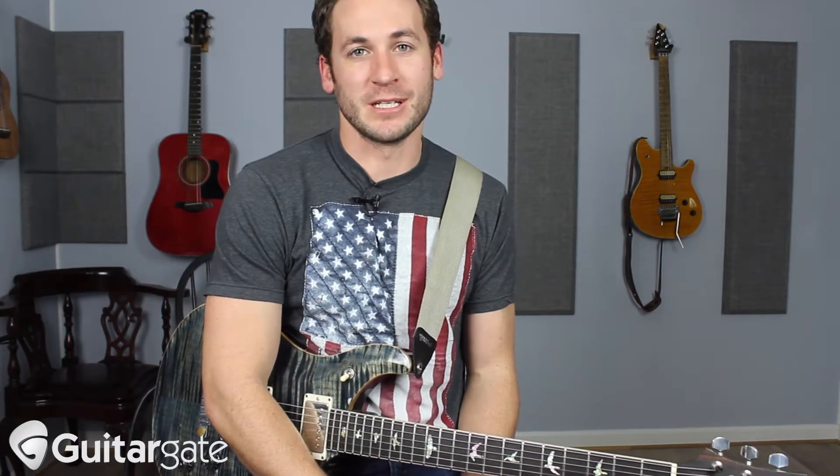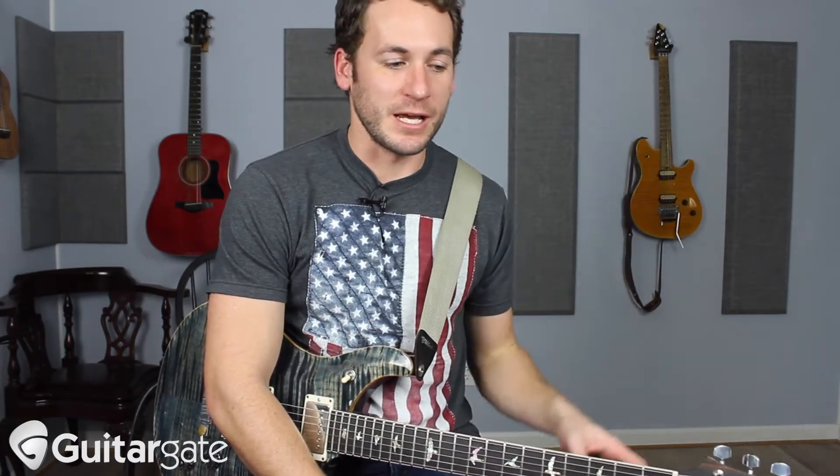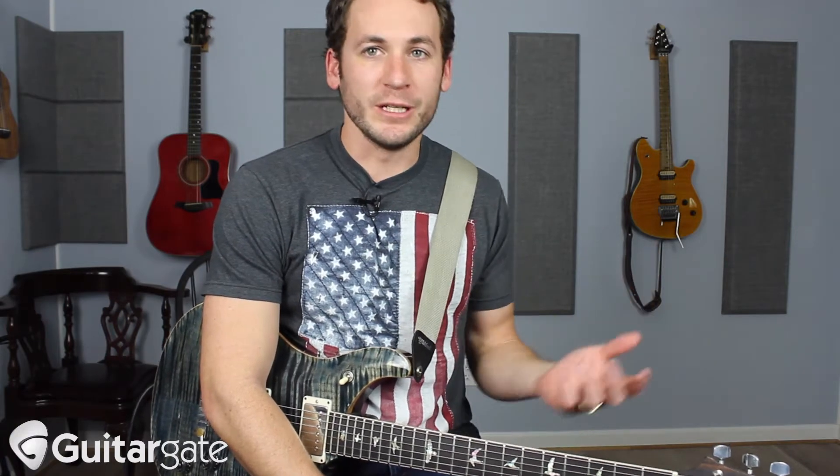Hey guys, Michael here again from guitargate.com and I want to show you something silly, something that I love to do, something that I snagged from fiddle players like my favorite of all time, Vassar Clements, and it's something you don't see a lot of guitar players do, because there's really no theory behind it. It's loose, it's a little showy.